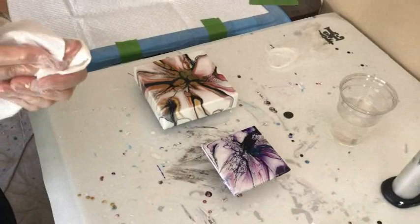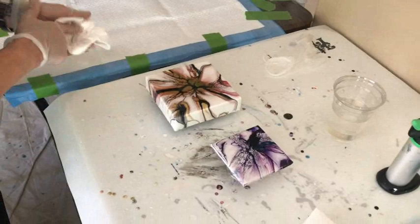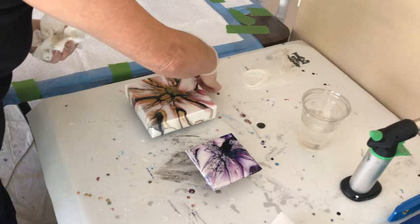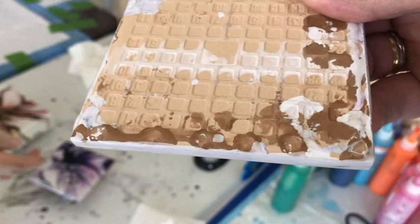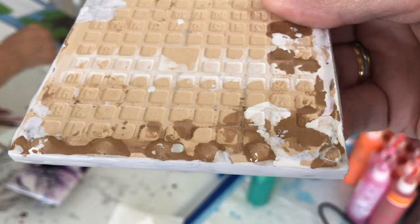Sometimes you get little drips on the bottom edge — you can go back and wipe them a little, just go around the bottom. The reason why: if you have a lot of drips and they dry there, you get these little nubs on the edge.